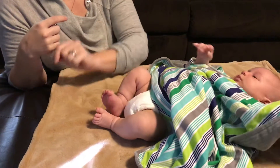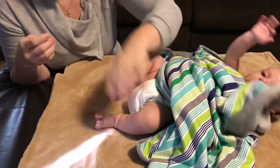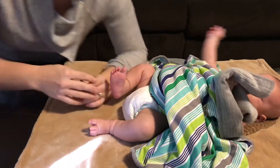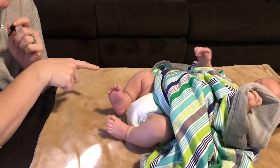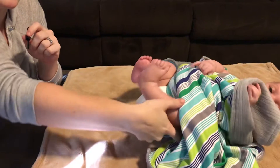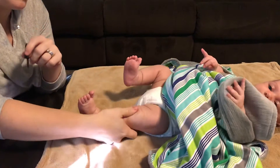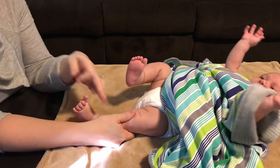He doesn't have a whole lot of extension across, but I'll try with this one also. He kind of starts to flex already as soon as I even just hold this leg. And there's the crossed extension — he's already starting to show you.